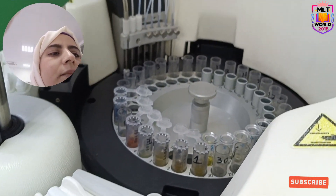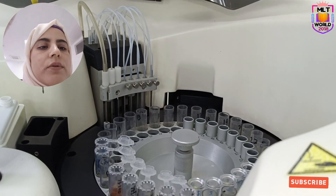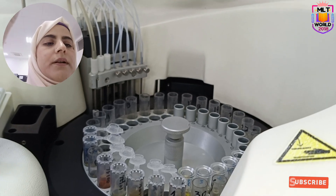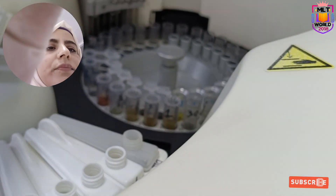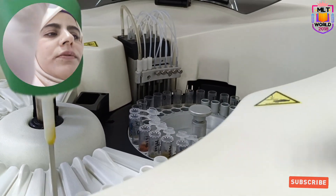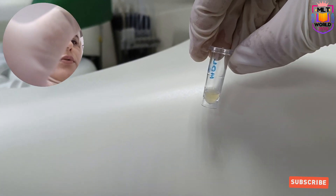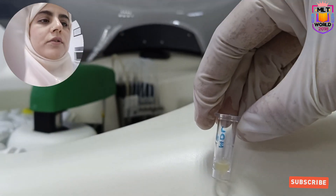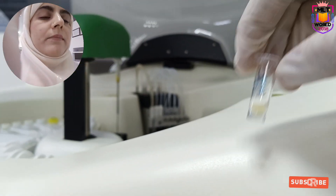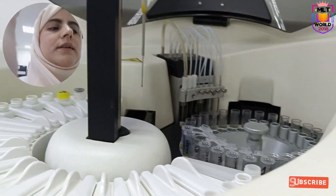Here we can keep samples directly — you can keep the tubes or you can keep the sample cups. Now while the machine is running you have to be very careful. These are the cups we are using for controls. You can run samples also, but samples you can keep in cup and drop, so that you can save your cups because these are expensive.